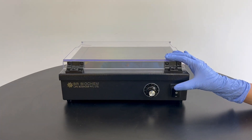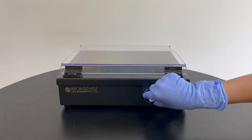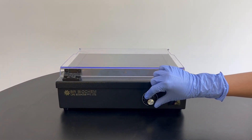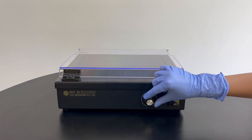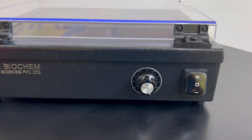With this, you can observe and analyze DNA or RNA with high sensitivity and clear observation bands using the 302 nanometers UV light. The detection sensitivity can reach as low as the ink level, ensuring accurate results.